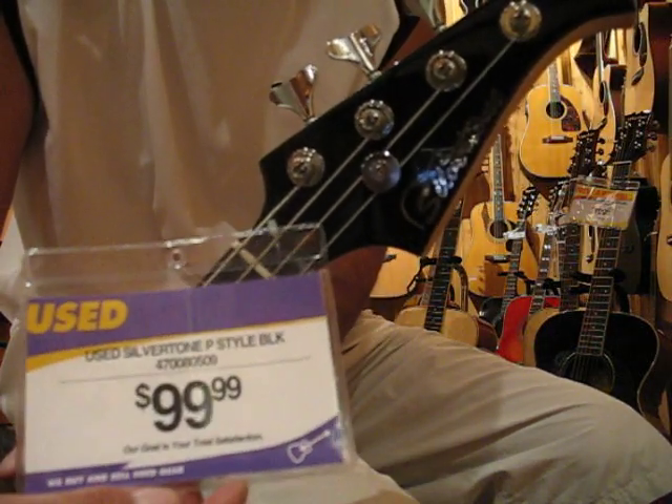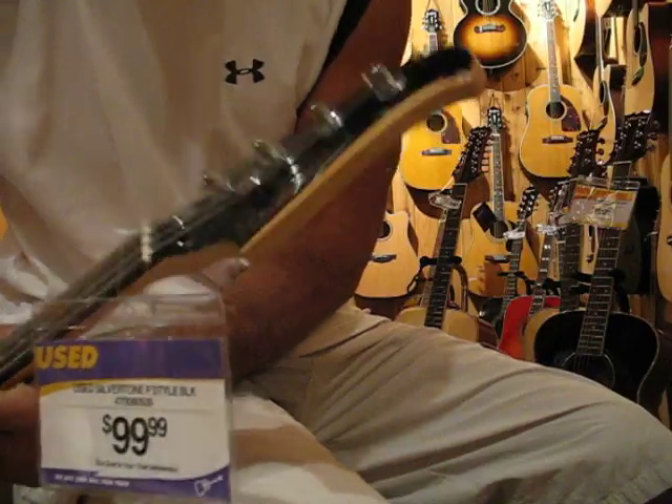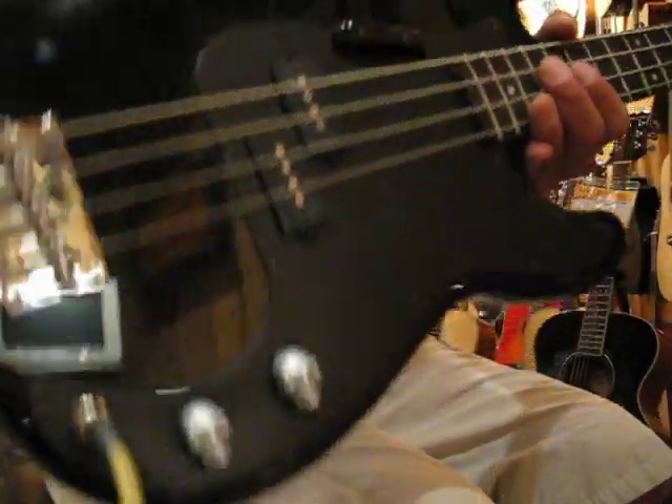Hey people, here's the deal of the day. $99 4-Stream. What is it? Silvertone or something? I've never heard of it. You never know what comes in this place.